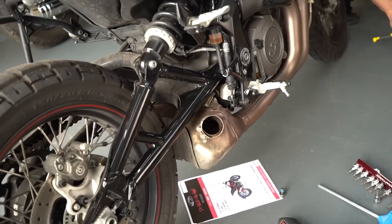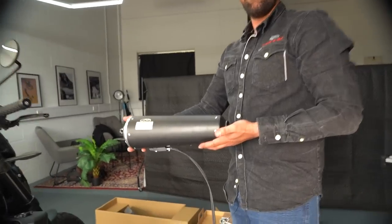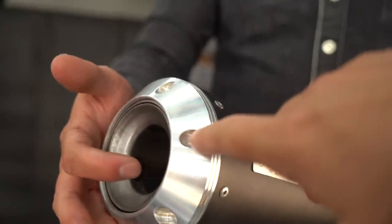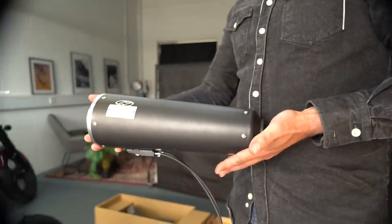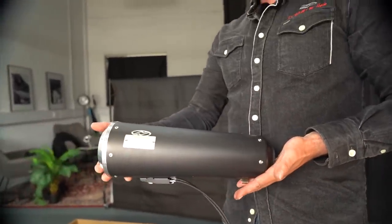On top of that, every model of bike is of course pretty different. Here's the unit going on my bike — we spec'd it up on the website. Black, matte black, kind of like the original stock exhaust, but with this finisher. What's this style called? It's called a Street Fighter end cap. I think it's going to look really sleek and clean, but also not too different from factory — quite classy.